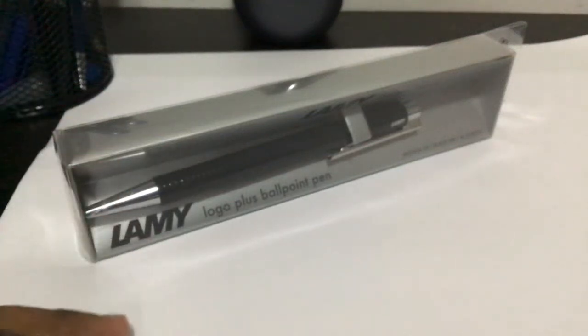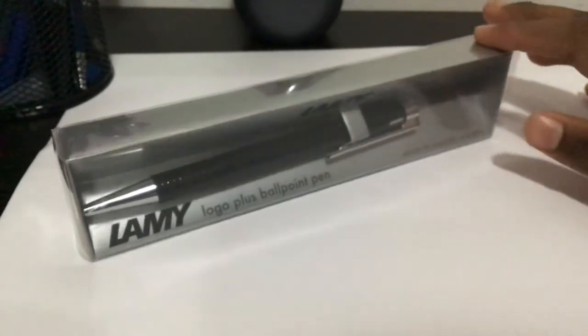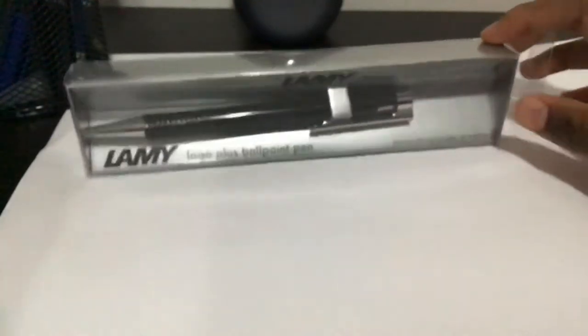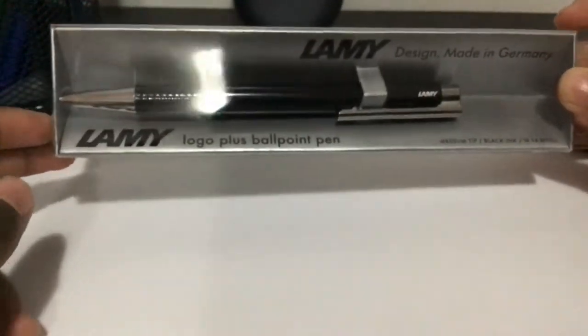Hey guys, welcome back to another video. If you know the channel Supervoid, I'm basically the same owner of that channel, but instead I do pen reviews and all that. So today we're going to be reviewing the Lamy Logo Plus ballpoint pen.